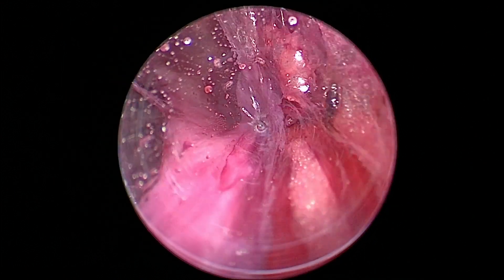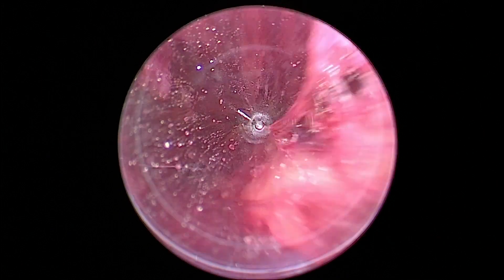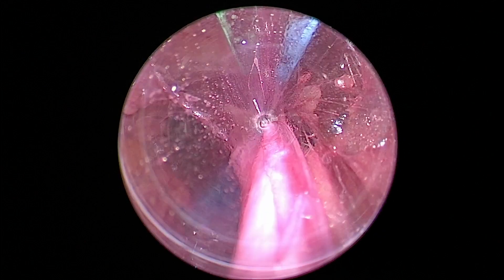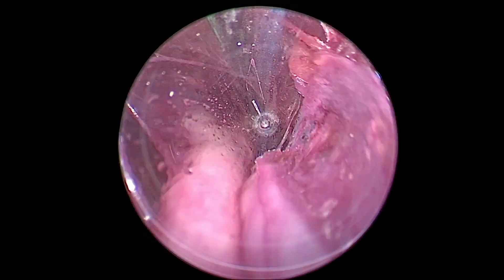Sometimes there's a little bit of adventitia that I didn't get to when I did my dissection, because you want to just do a little bit of dissection before you do this — just the tip. Don't clean off that whole branch.